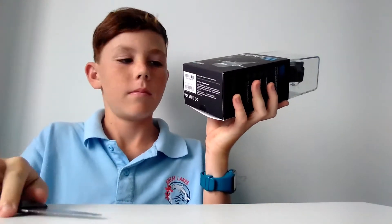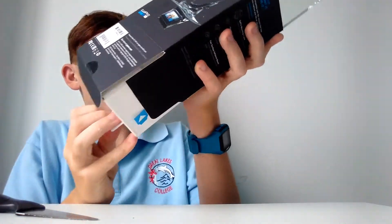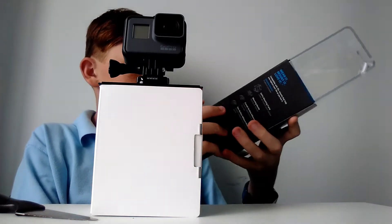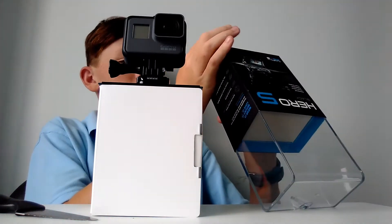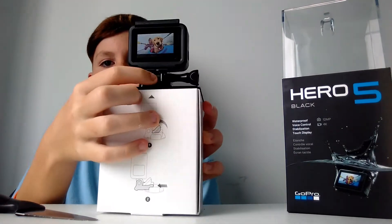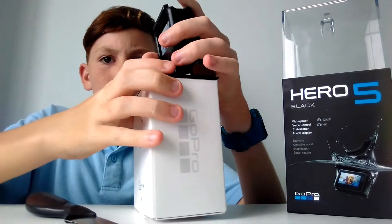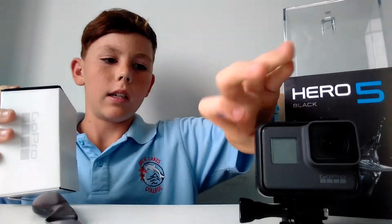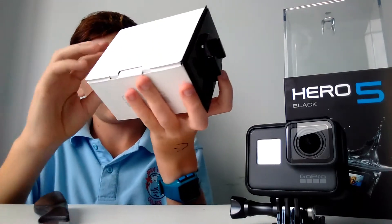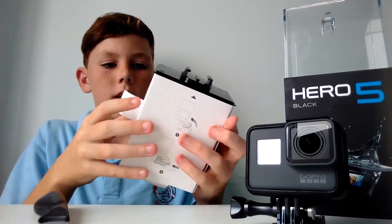There's a little thing on the bottom. There's a nice plastic covery thing. Pull that thing up so you can unclip it. Go to the bottom — actually, never mind — go to the side. Let's go for it, open it, open it.